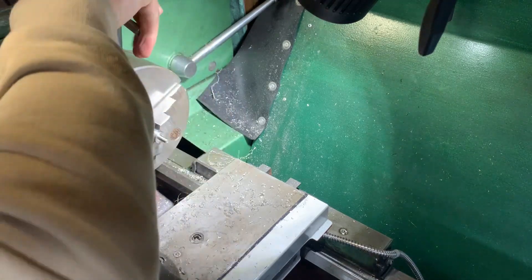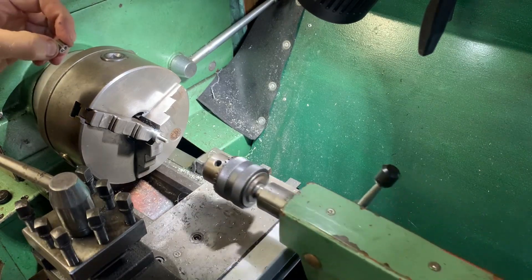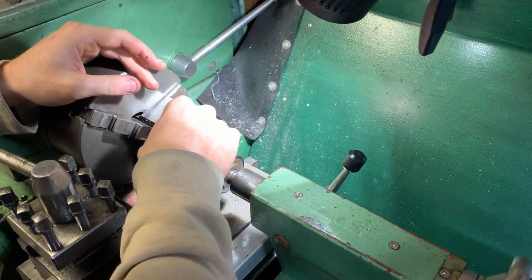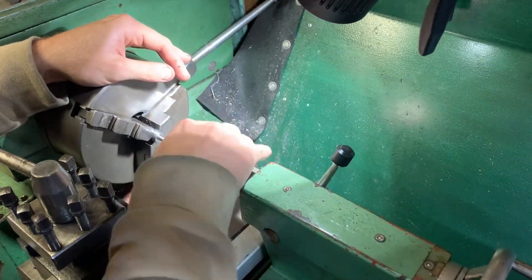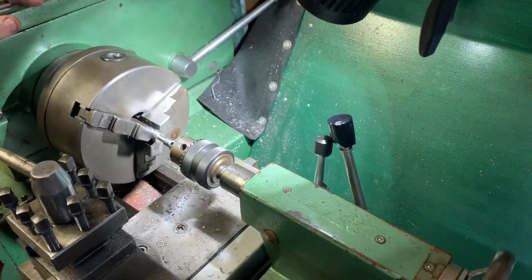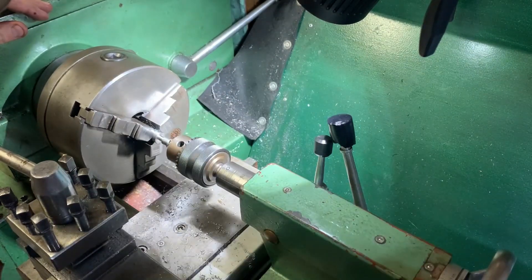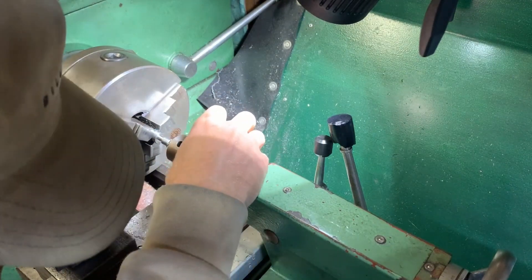Push it right back with a light squeeze on that and bring forward the tail stock. Make sure this is the right way around to begin with. Close up the tail stock and push it in so I can loosen this up so it can clear the piece that's going to stick out in the center.